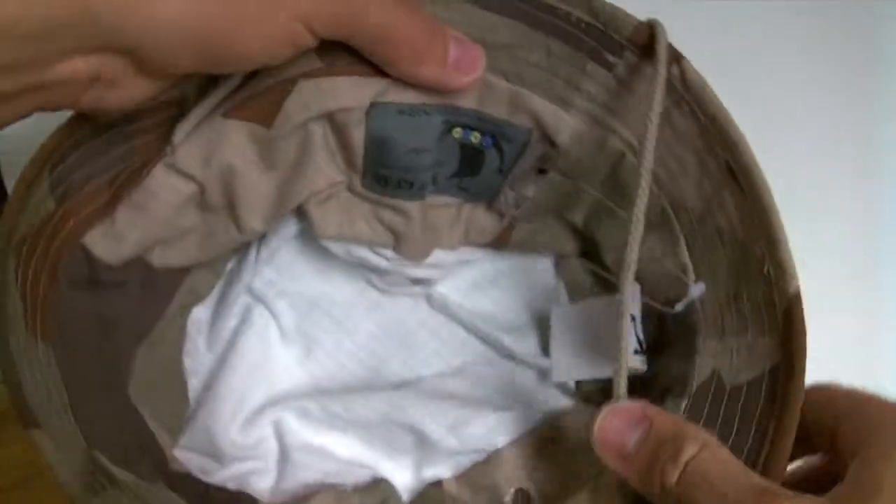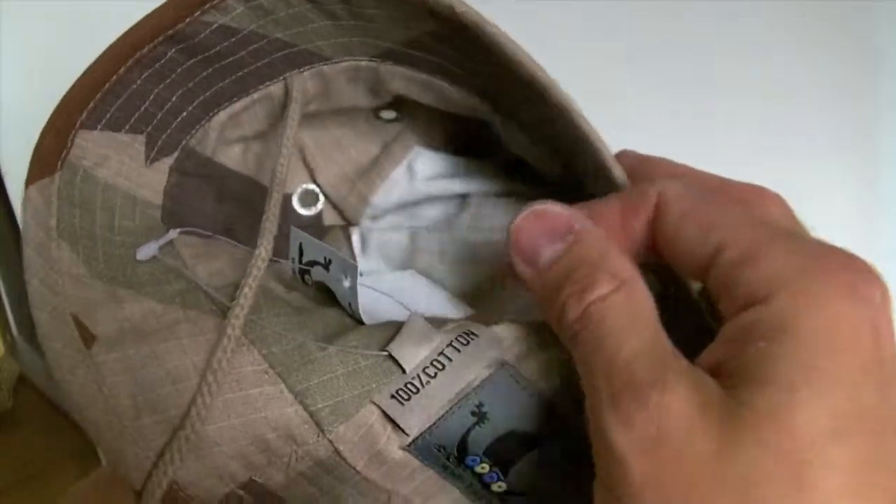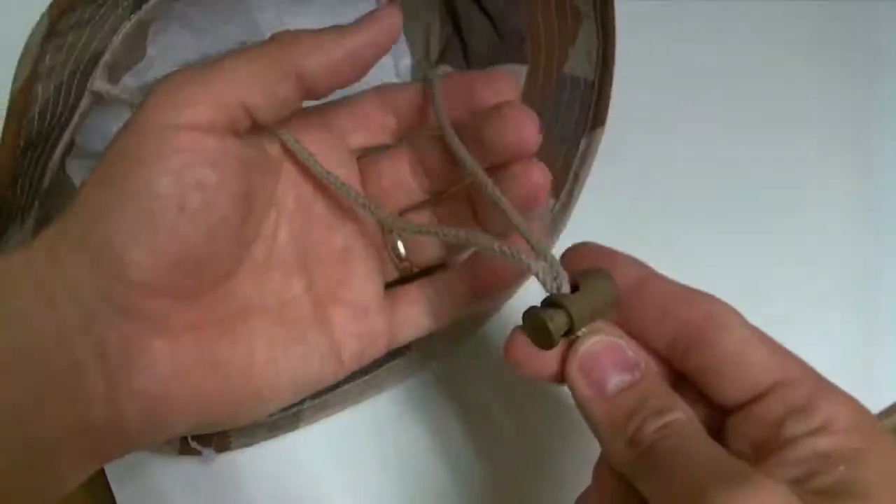The inside looks like this. We have the Tack Up Gear logo, size, composition, chin strap, cord lock.